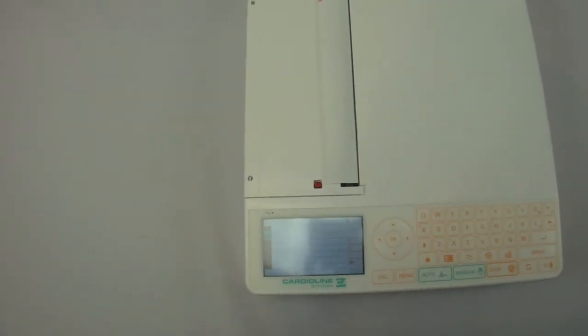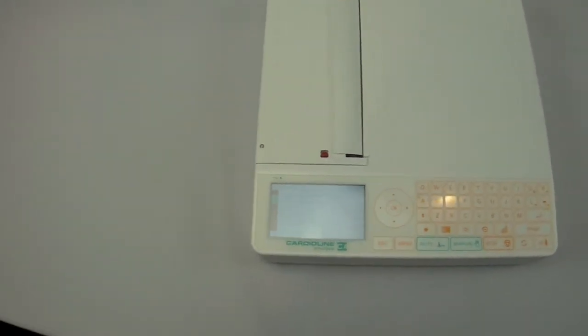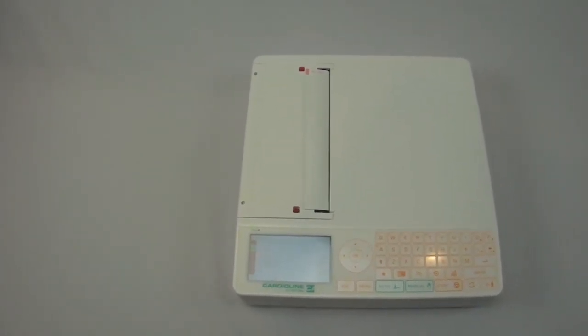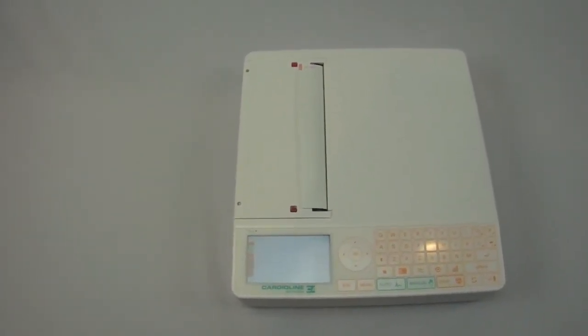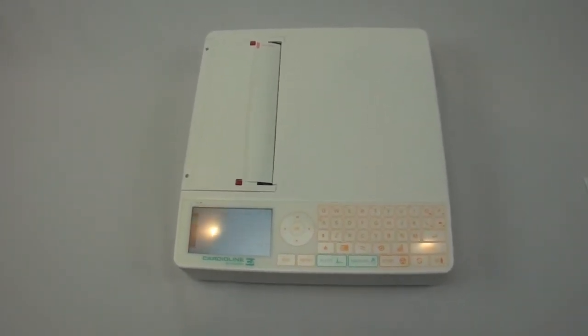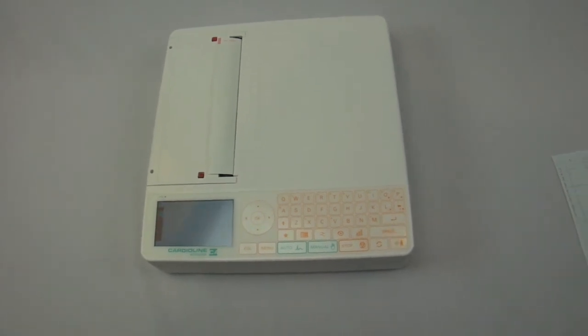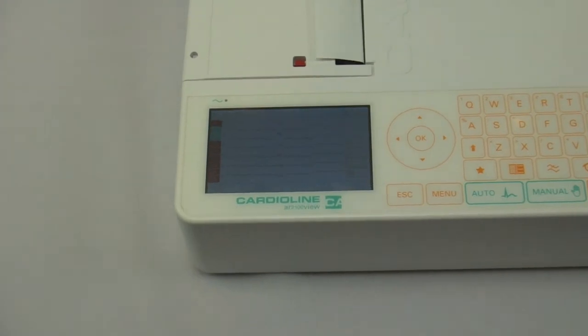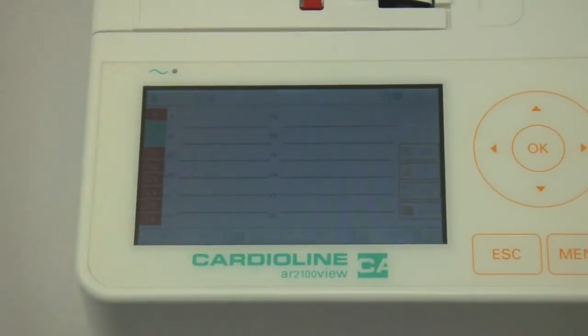It does have the full-page printer on board. It allows you to print tests right after you take them, or you can put the machine into a paper save mode, which won't print and will allow you to upload the results after you've taken them. This is just a quick look at the Cardioline AR2100 from Cardioline USA.